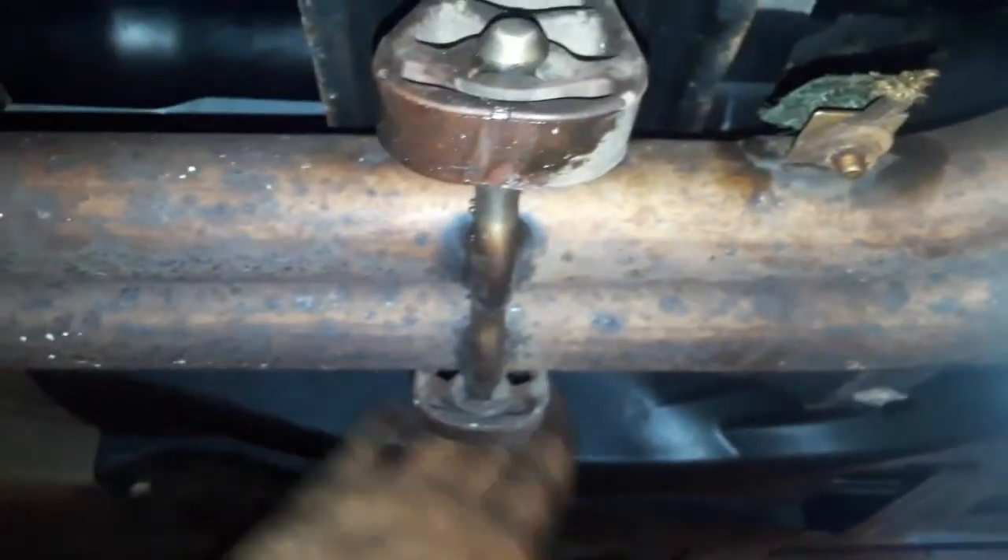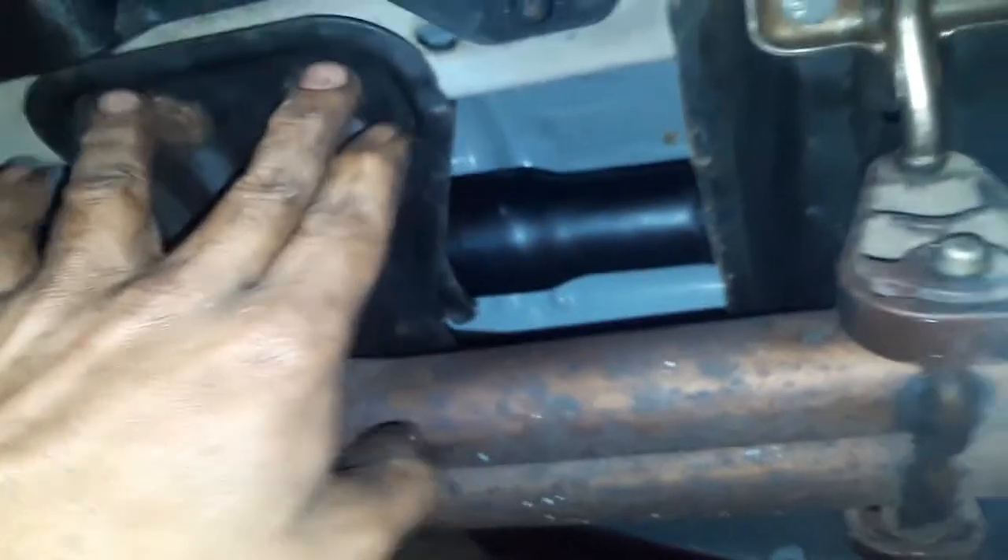I'll walk you through it. First thing you're going to do is remove the exhaust system. I put new bolts in and sealed it up with high-temperature RTV and a new gasket. You've got brackets on the side you pop out, another bracket on top that has to come out, and the bushings you pop out — then you can completely remove the exhaust system.